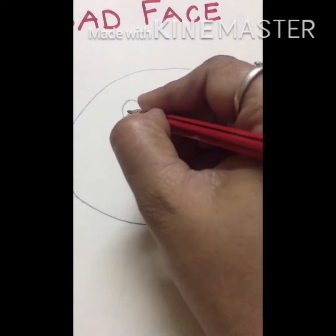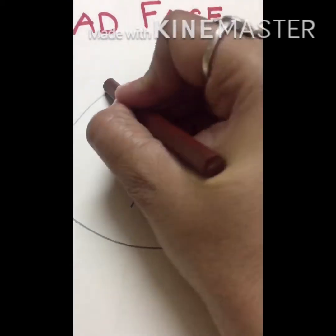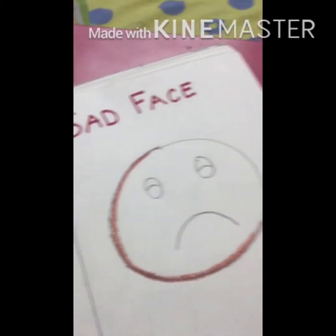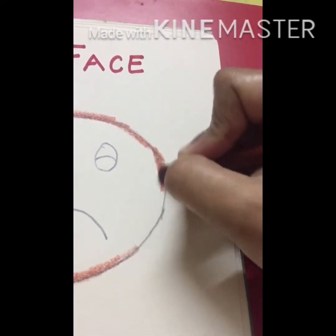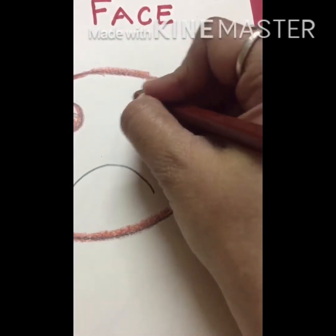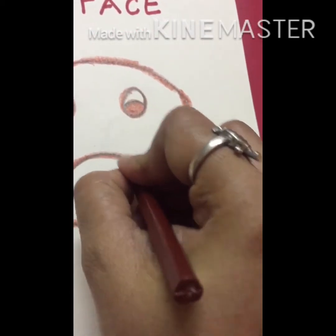Now he is not happy. It's very easy to make it. Now outline with brown color — thick outline. You are to make a little bit big circle so that your sad face and happy face will look good. Outline the brown eyes also, and make the sad face like this. Sad face is ready.